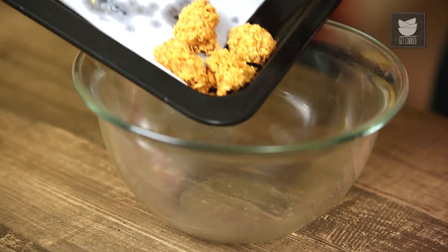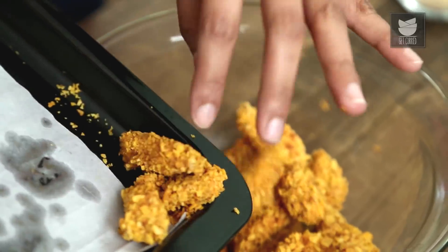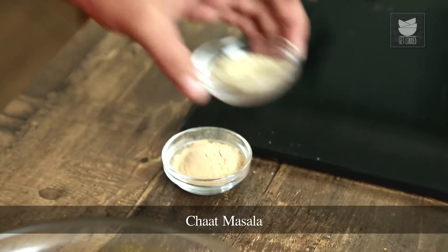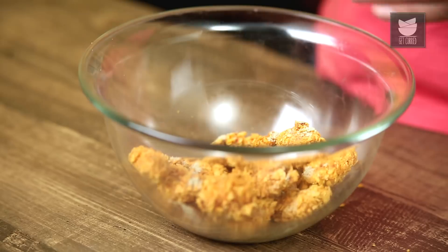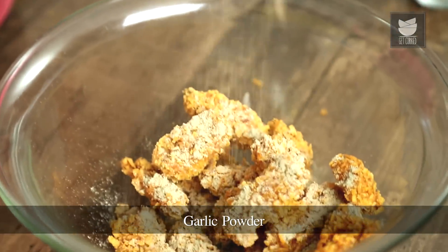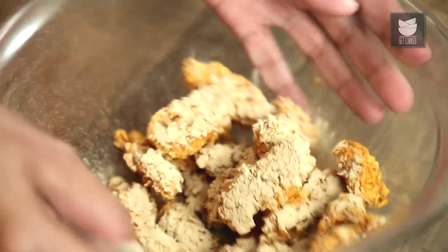Our baked chicken popcorn is ready. We'll transfer it to a bowl. Now we'll sprinkle some chaat masala and garlic powder, and just toss it.